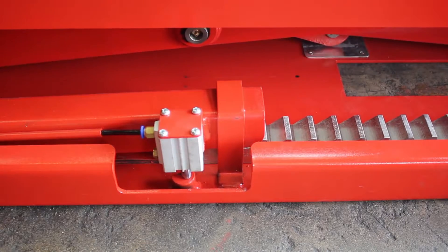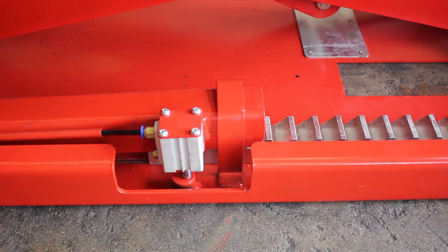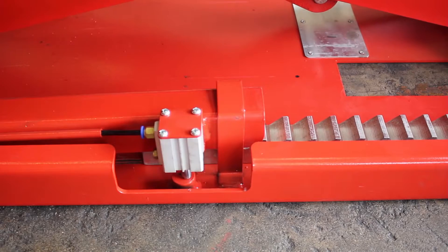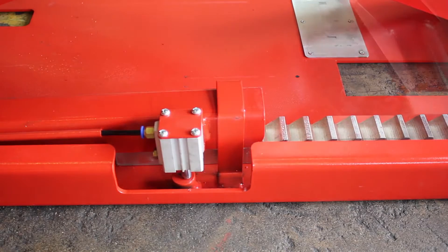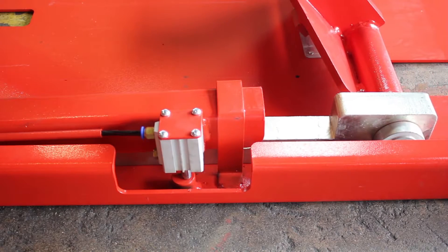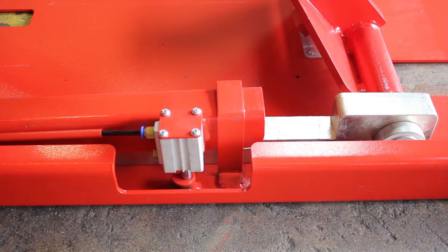The locks are operated by air, so an air supply of a few bar or PSI is needed. The locks will release when the lift is being raised and engage at any point when the lift is at your desired height. When lowering the lift, the locks automatically release, allowing the lift to lower freely.